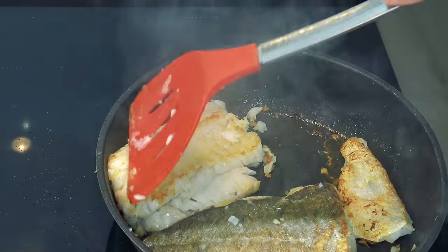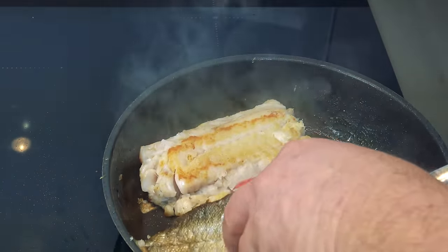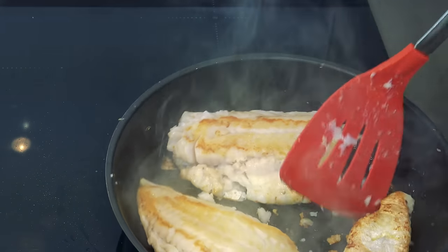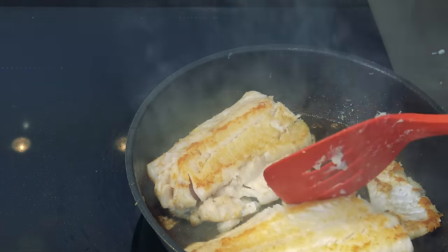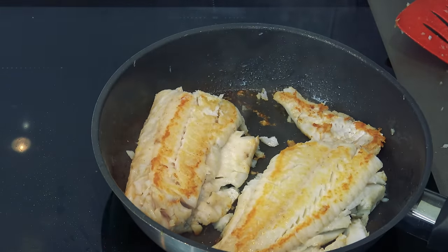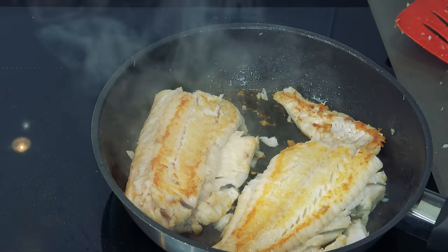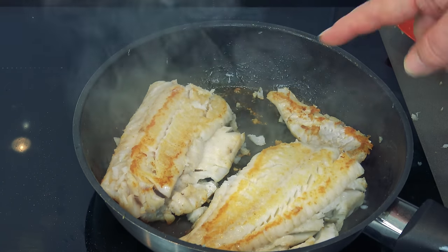Beautiful, look at that. The smell is gorgeous. It's all pouring off — that's nearly cooked, that's wonderful. That is flaky gorgeous, really really gorgeous. Alright, this is done now. I'm going to take this out, put it onto a plate, let it sit for a little while. It's always nice to put it somewhere to rest, then I'm going to make the sauce in the old pan.